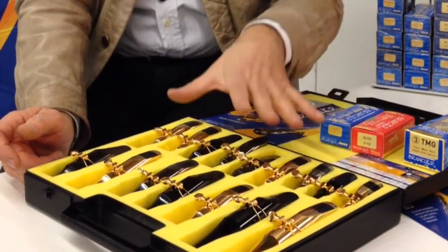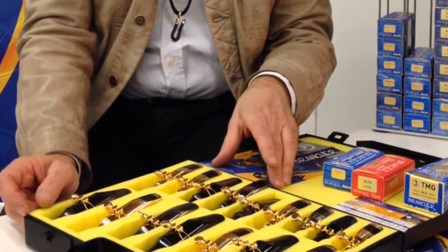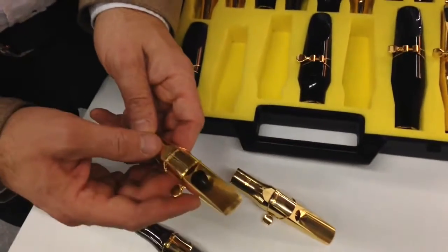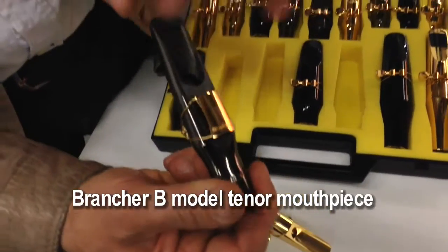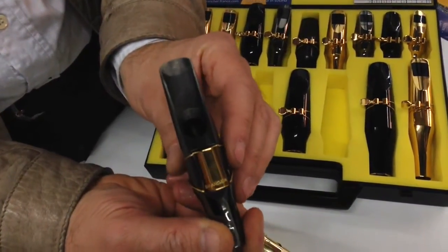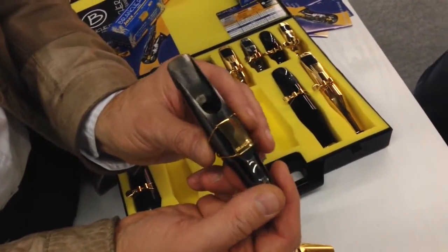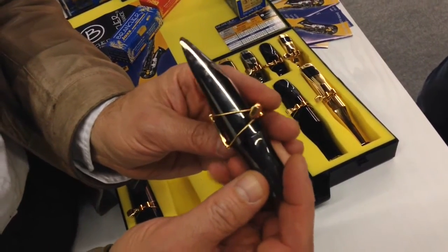For each, the mouthpiece comes standard with a ligature. And the metal one is a supplement on the mouthpiece. For the tenor mouthpiece, on the metal one, you have the B-bright chamber with a high baffle like this.